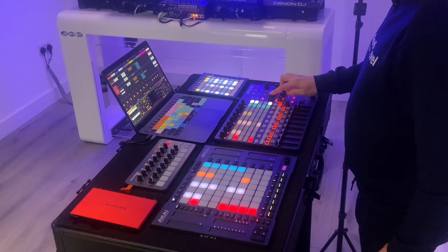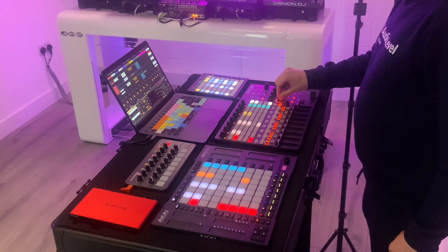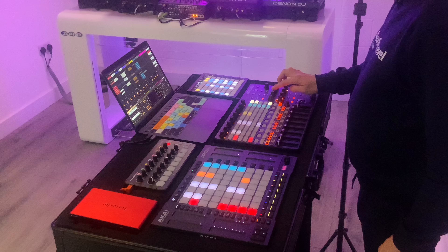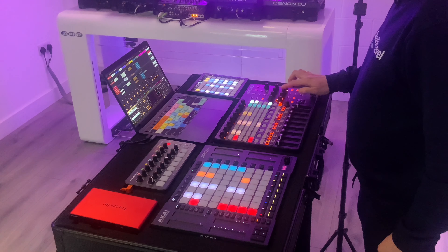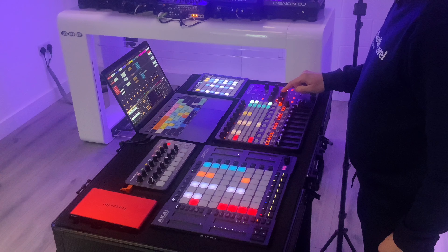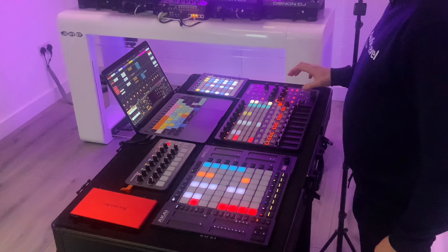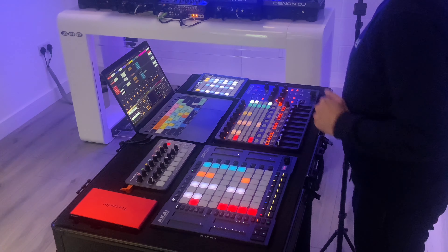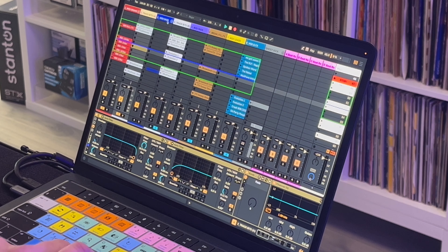On my master channel — which I call the main channel inside Ableton — I've got some master effects, and those controls are MIDI-mapped down to the eight knobs on the APC40. It's a simple low-pass filter, high-pass filter, then a delay, echo, and flanger — and the time controls for those effects: delay time, echo time, and flanger rate. These apply to the overall mix — everything being routed from the individual tracks to the master channel.